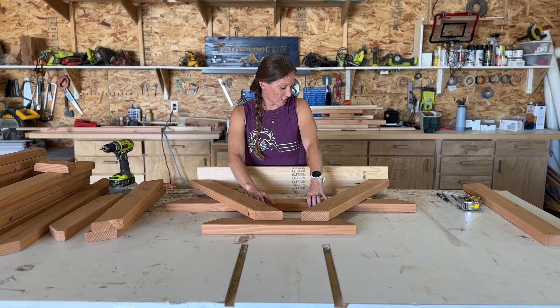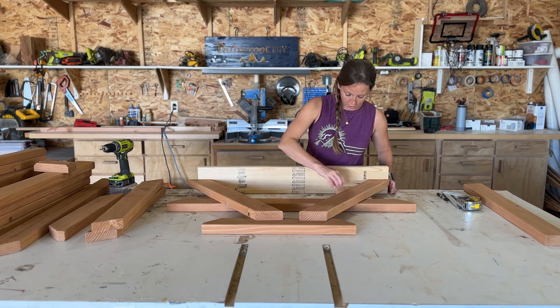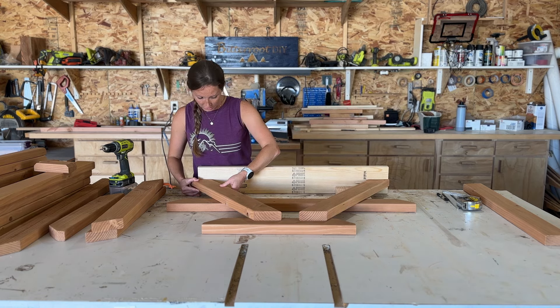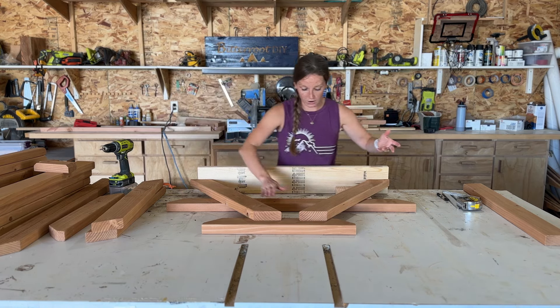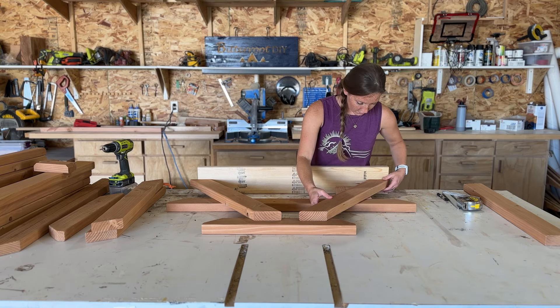It works really well to use these extra scrap wood shims. There's always a million ways to build everything, so just whatever makes the most sense in your head. I just share how I do things but it is not one size fits all, that's for sure.